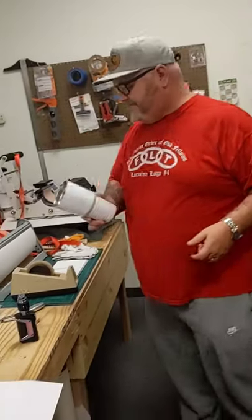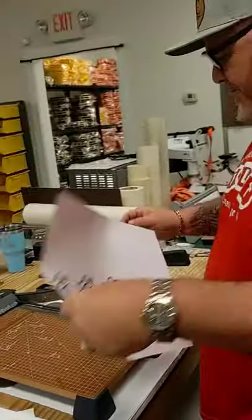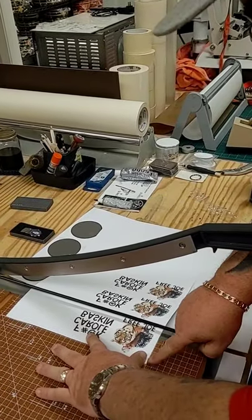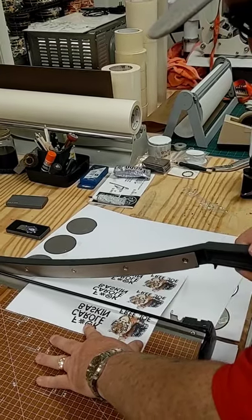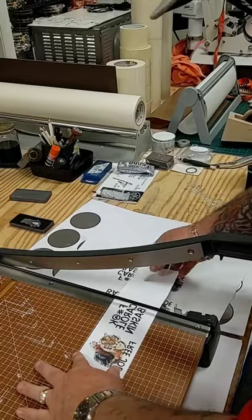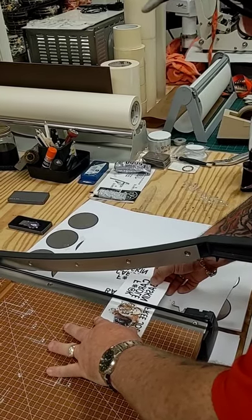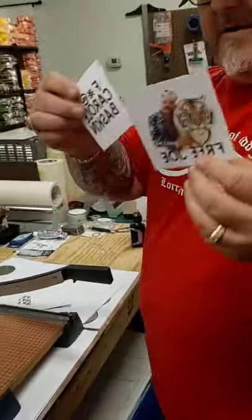Now, back to what I was saying about a paper cutter — this is where your paper cutter comes in, super important. When you're trying to line these things up on these cups, you want clean edges. I'm lining it up on this line to make sure my paper is staying straight and it's going to have a good, clean, straight edge. If your edges are off when you go to line it up, you can get a crooked image. These are perfectly square — just perfect every time.